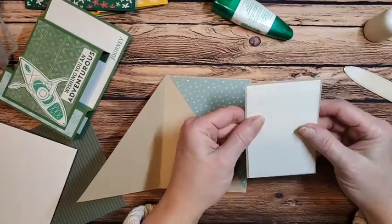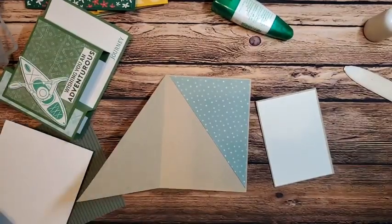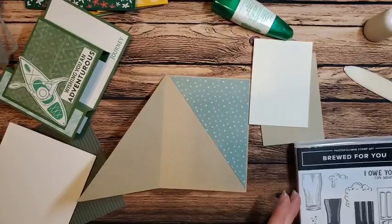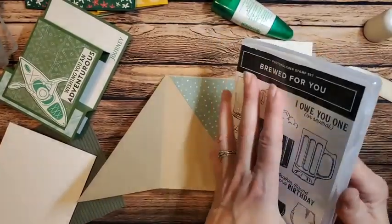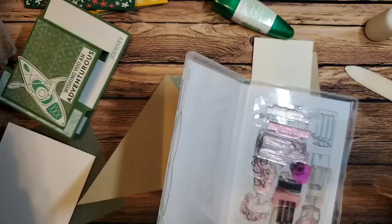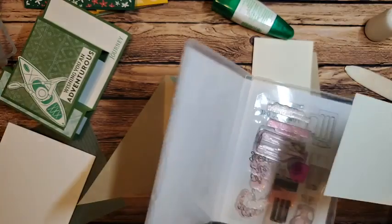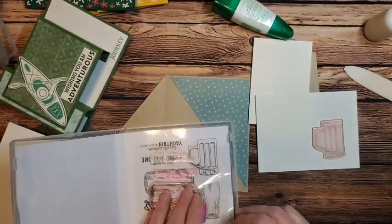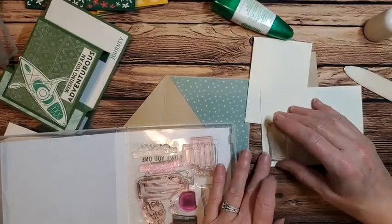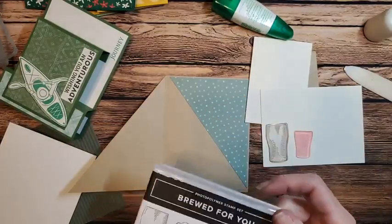Let's figure out what's going to go on the inside and what's going to go on the outside. Let's go ahead and grab our stamp set before we start because we'll want to decide what we want displayed. I am going to grab my little beer mugs. On a scrap piece of vanilla from your class kit, I'm going to stamp the glass outline and also stamp my green beer.